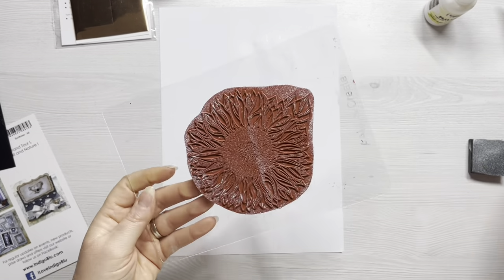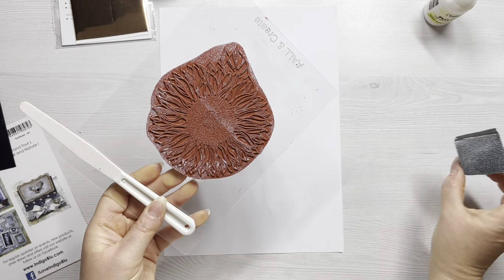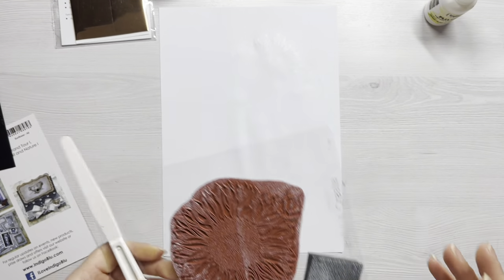I'm making two very similar cards today because I really just want to focus on showing you the difference between gilding flakes and fab foil, and how you can use the same technique to get two very similar but slightly different effects. I can see I've got a lovely impression. So the next thing to do is wash that stamp, palette knife, and rinse the sponge out ready for next time.